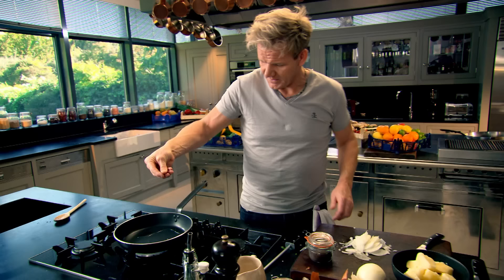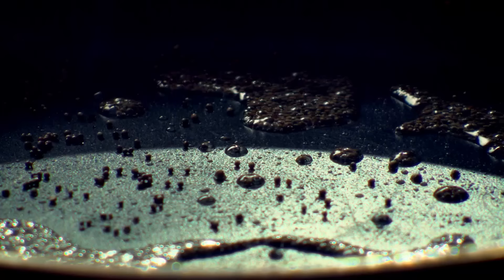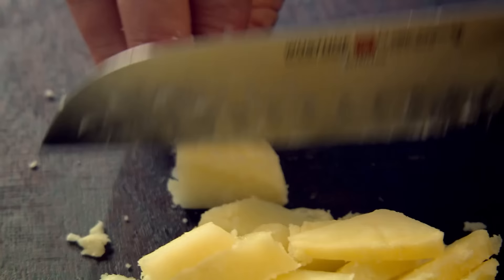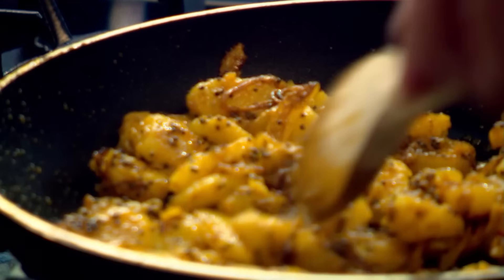Next, the pancake filling. Add olive oil to a hot pan. Mustard seeds in — they'll start dancing the minute they hit the pan. Then finely slice an onion. Onions in. A little teaspoon of turmeric, sprinkle that in — look at the colour, an instant change. Leftover potatoes, just slice them. The smell is incredible. The potatoes in now. Spread them across the pan. I want the potatoes stained, absorbed in all that nice turmeric. Season those potatoes — it really helps to bring out the spice beautifully. They're ready. Turn off the gas and let them sit there and absorb all those flavours.